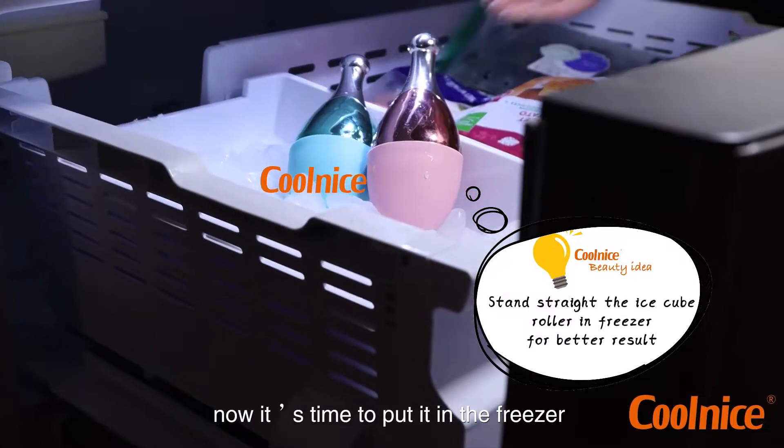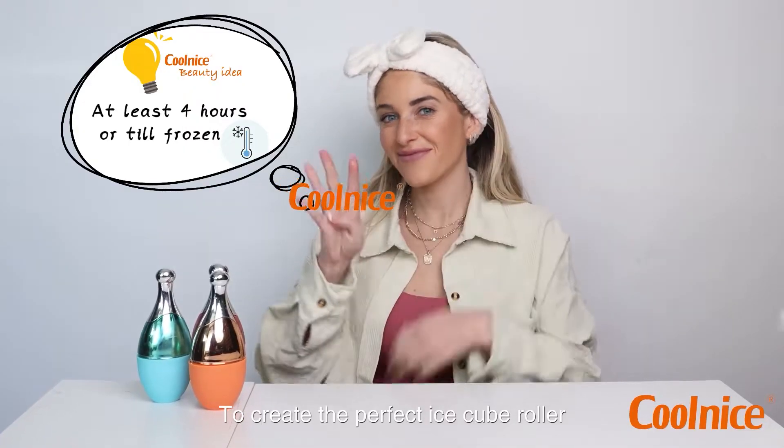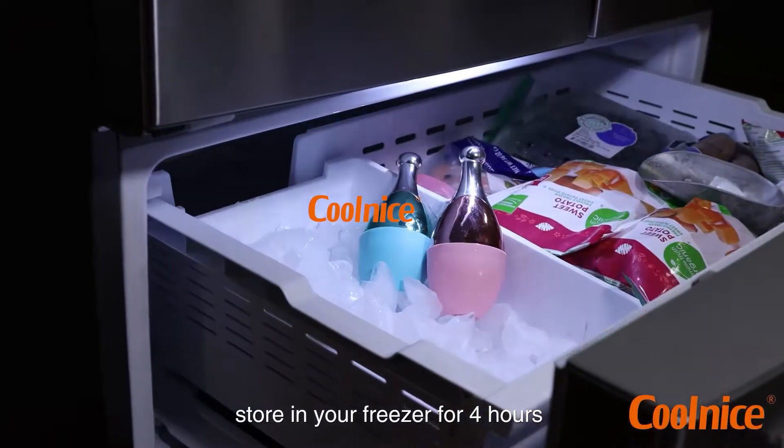Now it's time to put it in the freezer. To create the perfect ice cube roller, store it in your freezer for four hours.